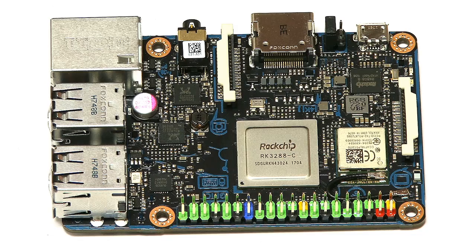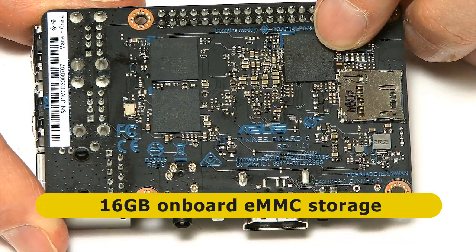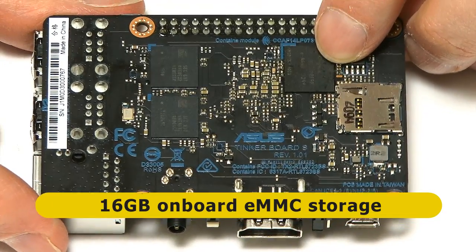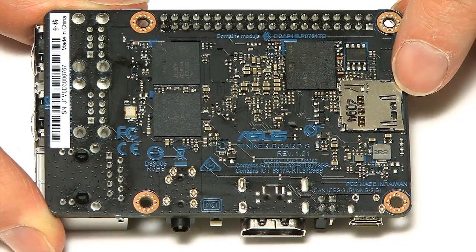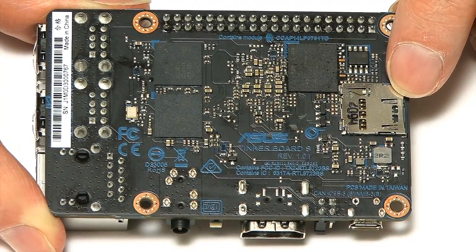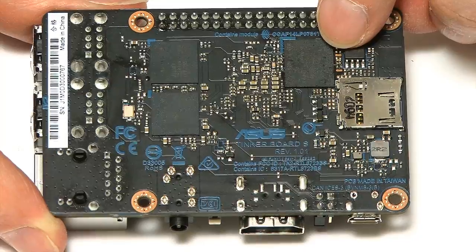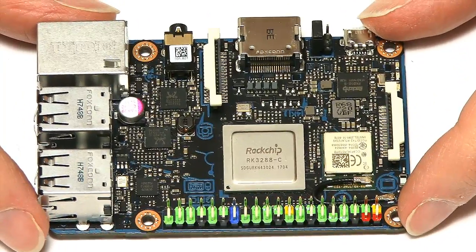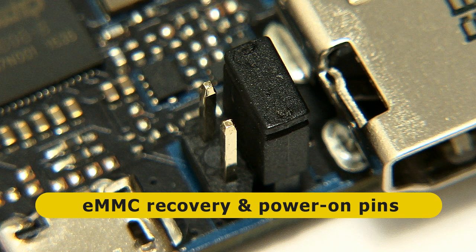The biggest change on this board — the one most people will be most interested in — is what we find when we turn it over. Under here, there's an additional chip: 16GB of onboard flash storage. We've now got onboard eMMC on the Tinkerboard, though the microSD card slot is still present, so you can still boot from microSD if you want to. But installing the OS on the 16GB eMMC will be faster, more stable, and more reliable. Some jumper pins also allow you to perform eMMC recovery.